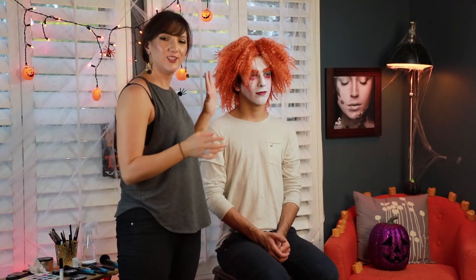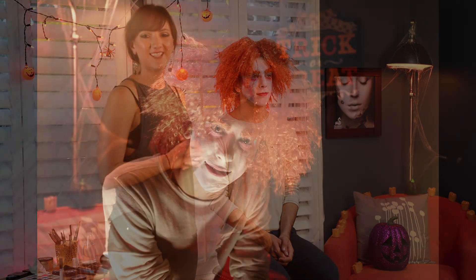And there is the final look for the Mad Hatter from Tim Burton's Alice in Wonderland. If you want to see more videos like this, be sure to click the subscribe button down below. Comment for any suggestions of more videos that you want to see, and we'll see you next time.